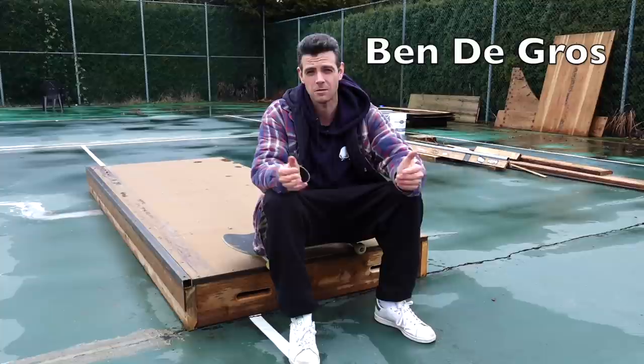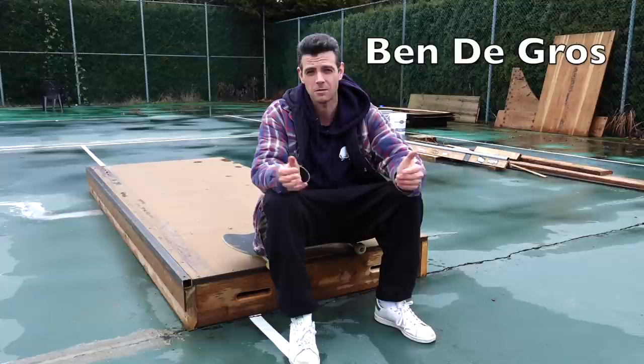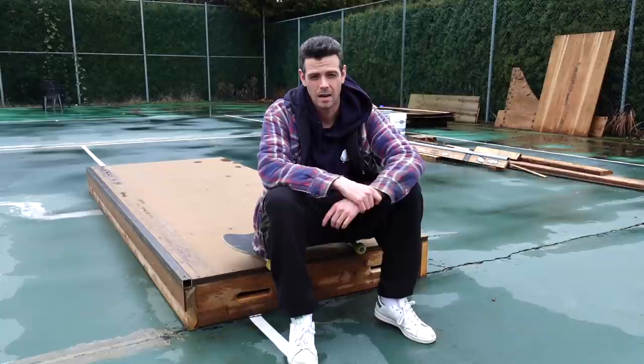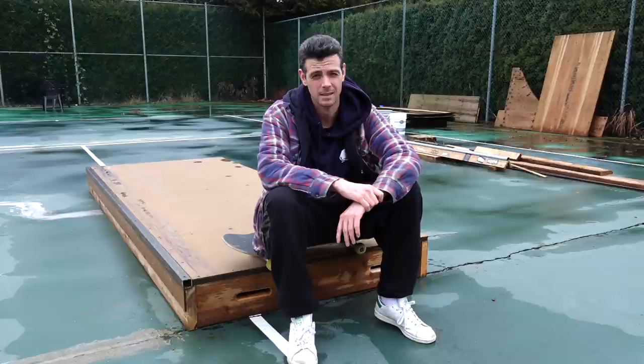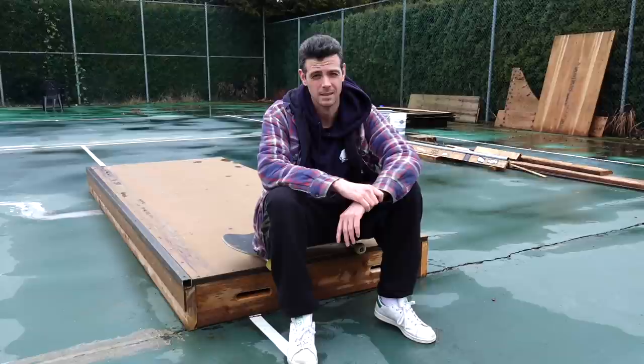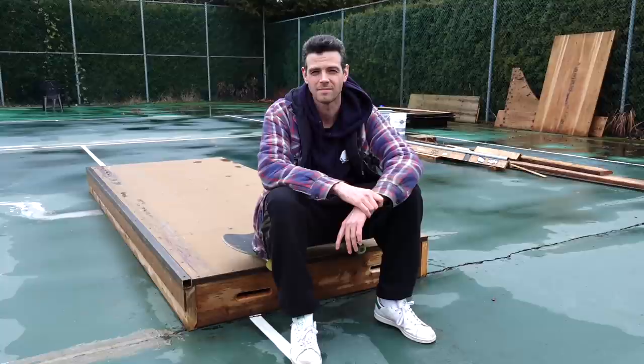I'm starting my Patreon account again — it's Bendagrow, same as my other channel — because I've been shelling out a lot on these builds. If anybody wants to help out, go check out the Patreon; I appreciate it. I'm also going to be putting out maybe monthly off-topic content on there — totally random stuff that I'm not putting on any of the other channels. Anyways, I hope you guys are doing awesome. Just keep skating.